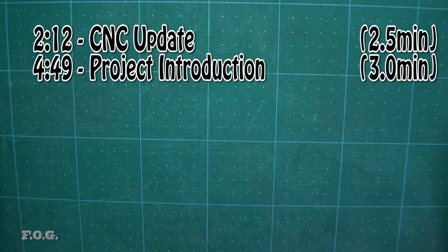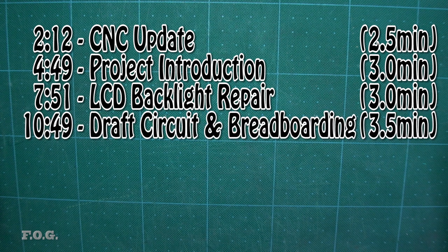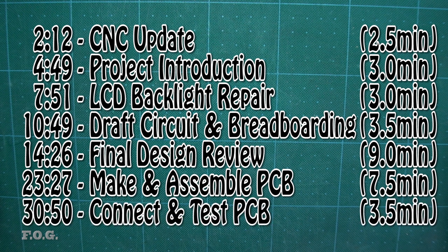Then I'll show the initial concept discussion for this project, followed by a section on rebuilding the backlight for a recycled LCD. After that comes the first draft of the circuit diagram and the breadboarding process used to test and finalize the design. I'll then walk through the finalized circuit diagram and PCB layout, step through the PCB-making process, and finally wire everything up for end-to-end testing.